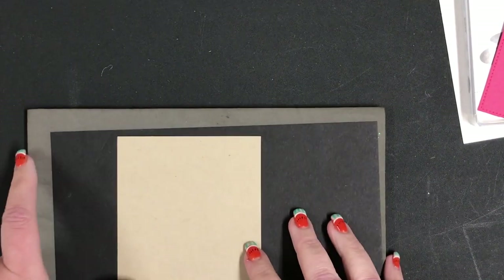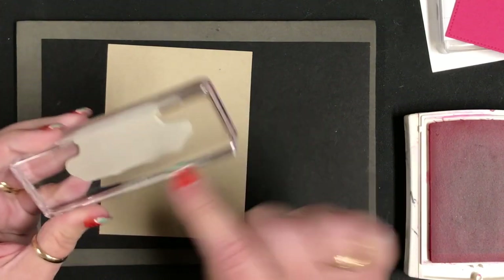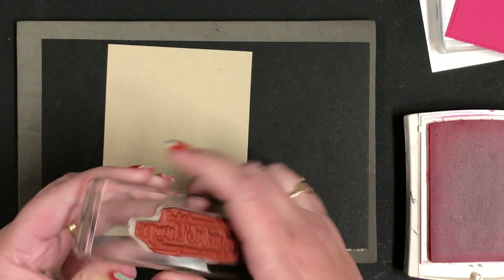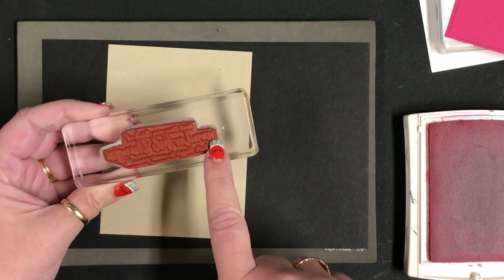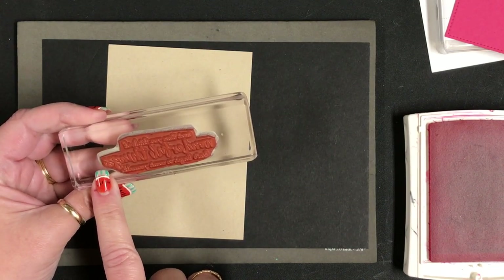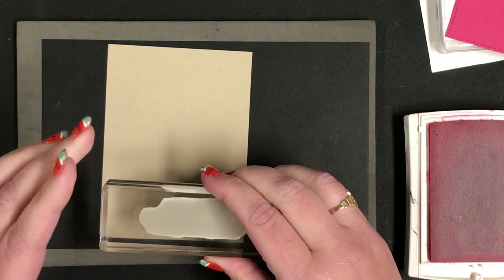I like to use these piercing mats as a stamping surface because my table is a little scratchy. I'm using Melon Mambo ink, and you may notice I don't put the stickers on the back of my stamps — I like it because it keeps my stamps really sticky. I do however put the stamp on the block so that it's absolutely straight, and then when I ink up I line the block up with the paper.